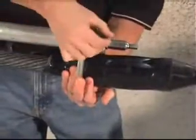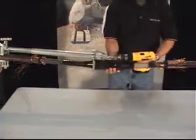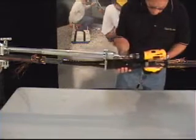Reposition the tool to allow it to drive the splice back over the connector. Use the wrench or drill to drive the splice into the correct position over the connector.